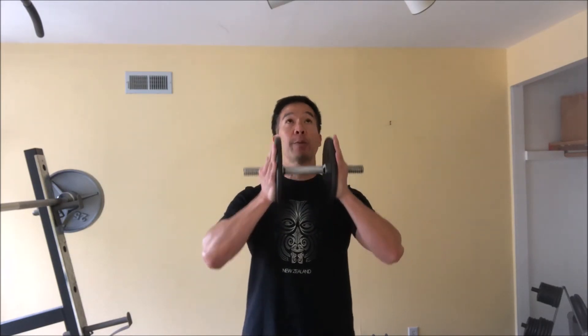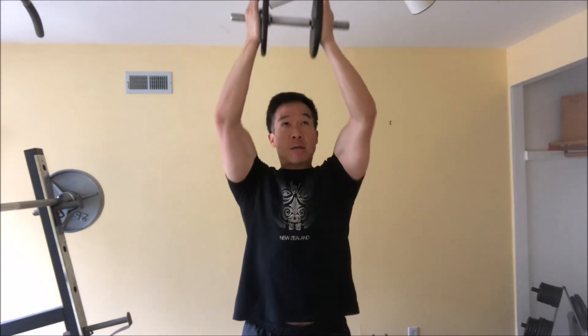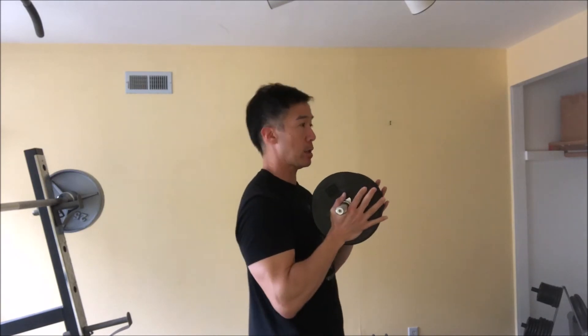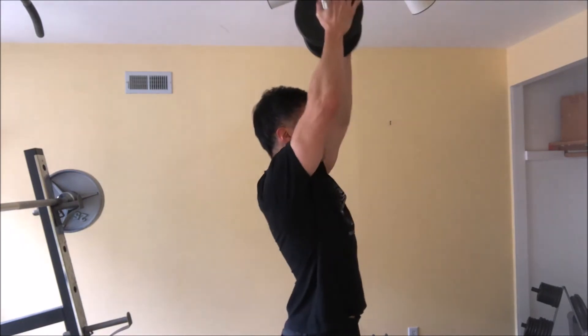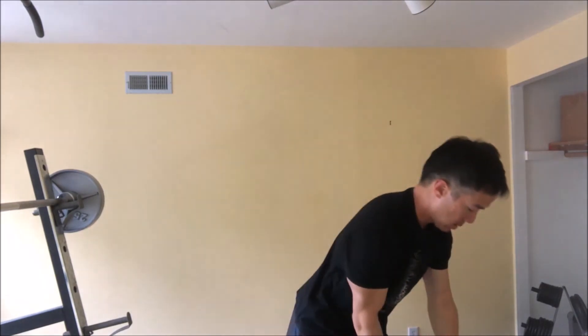Here's how it goes — Dumbbell Crush Overhead Press. You squeeze in and then push up overhead. This will really work the upper chest fibers isometrically and isotonically. The movement is straight up and down in front of you, and you get a really good pump in the upper chest.